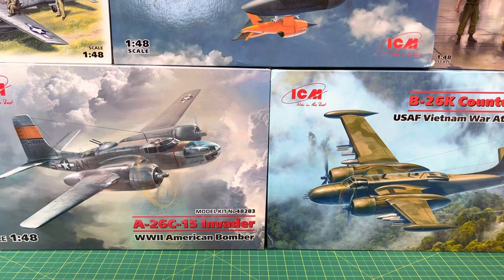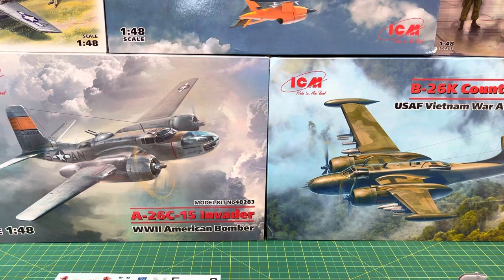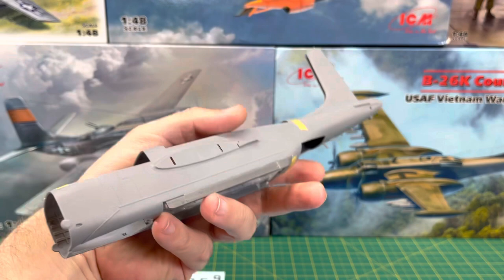These are beautiful kits from ICM — absolutely beautiful, they go together nicely, at least thus far, and I haven't really gone too far. But a lot of scratch building will be involved too, and I'll get into that right now.